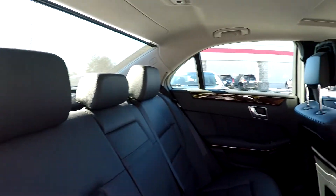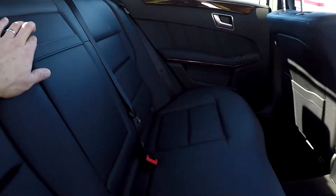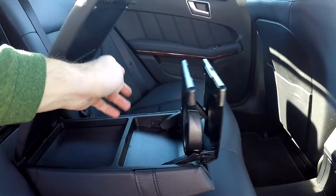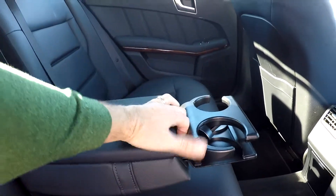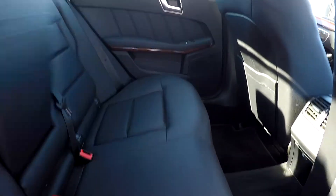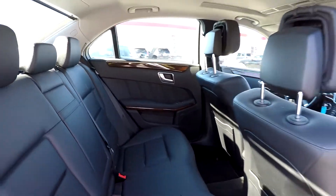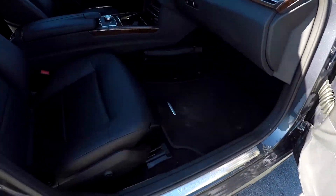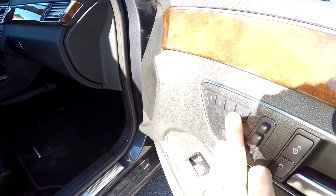Taking another look at the back seat now from the passenger side — just do a quick spin around. You've got some additional cup holders that flip out there, and of course storage as well.